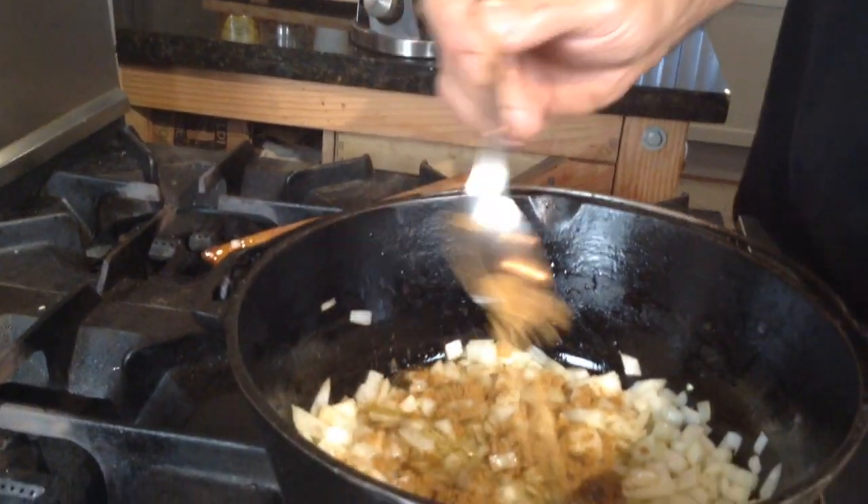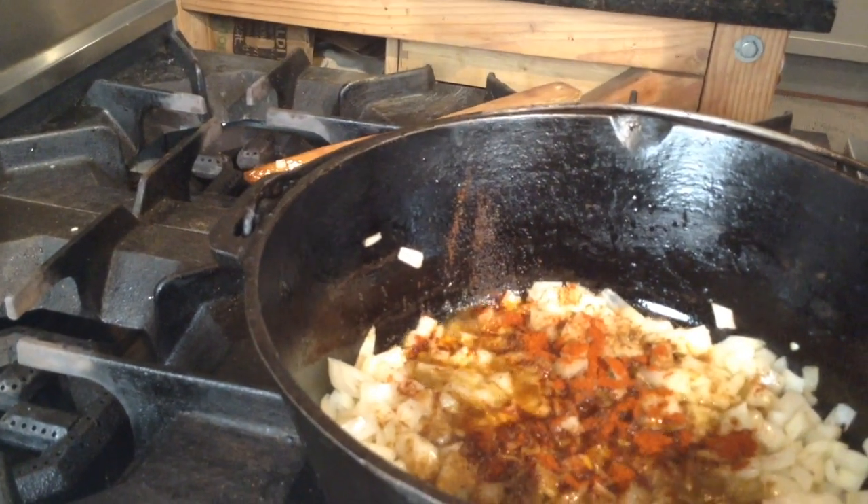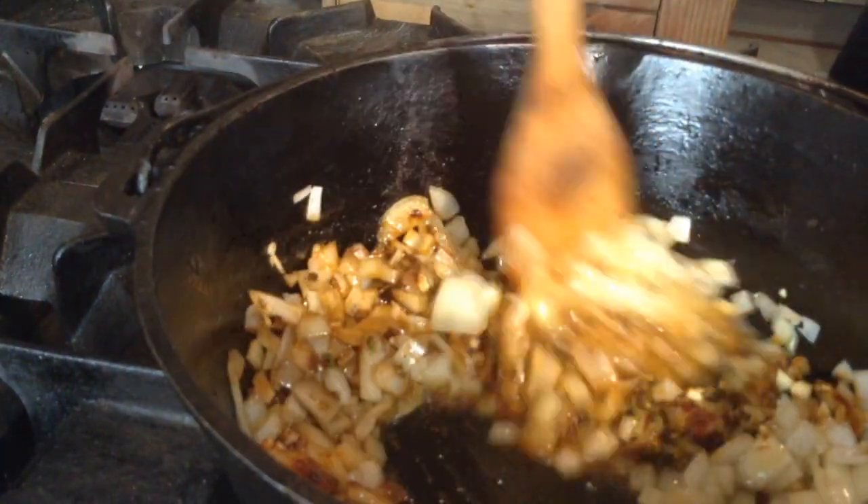I've got one tablespoon of cumin, one tablespoon of mild chili powder, and finally my last spice is going to be some dried oregano — a tablespoon of dried oregano. So that's it. Our onions have got salt, cumin, chili powder, and dry oregano. Time to add the garlic. That smells so good. This is just going to sauté for about three or four minutes, and then we're going to start adding our liquid and creating the soup.